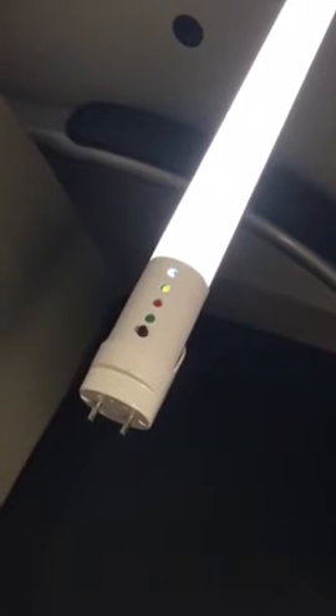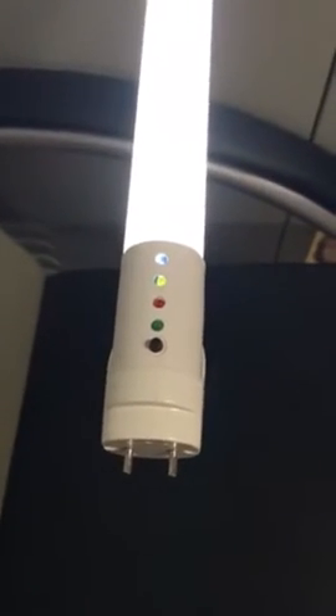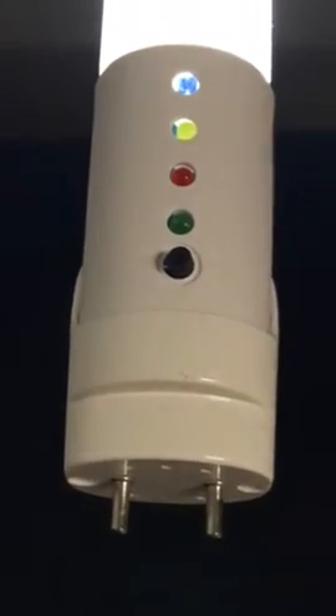The first one is called the test button. The test button helps us to test whether the tube works well or not before installing.